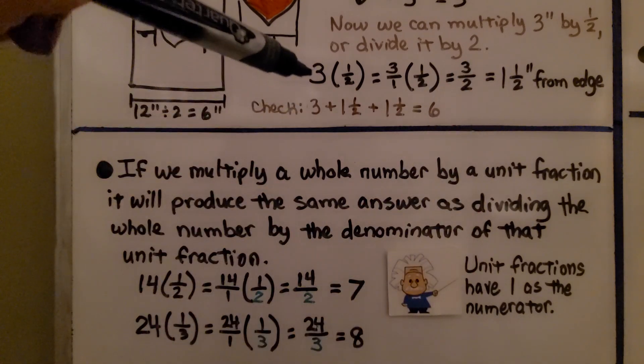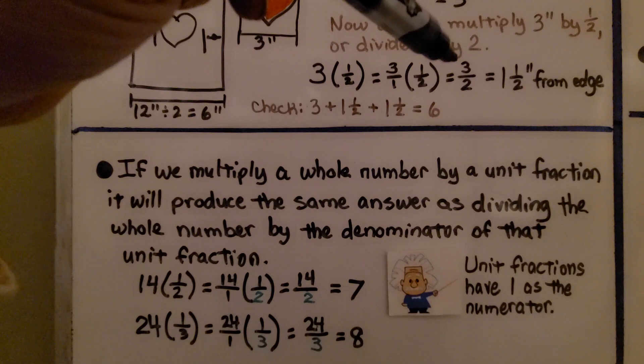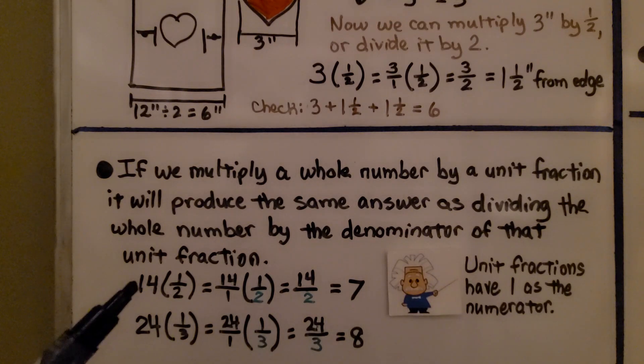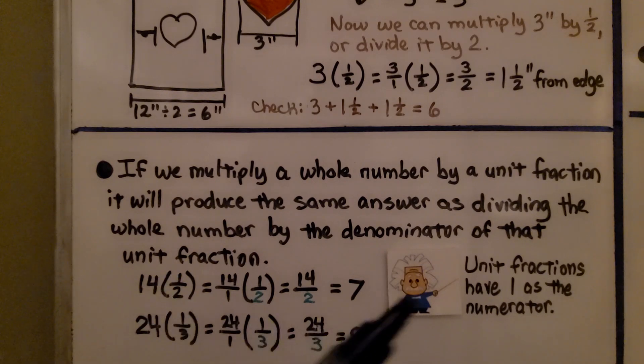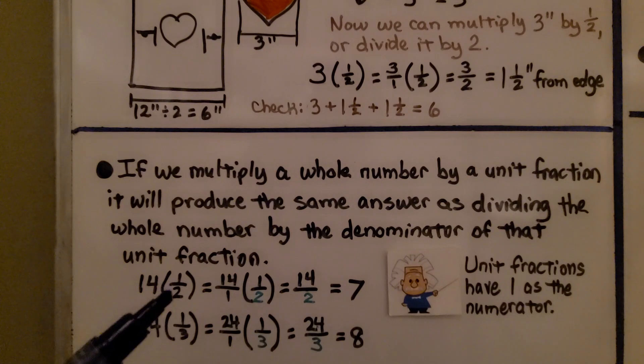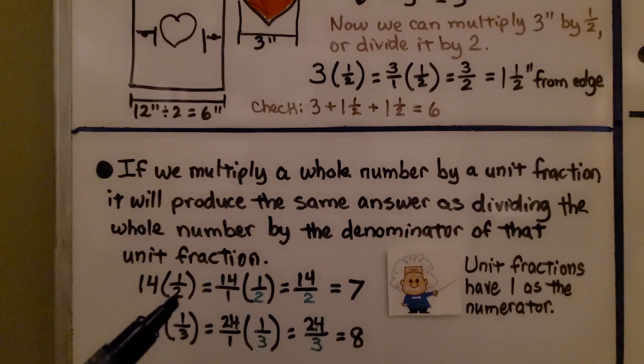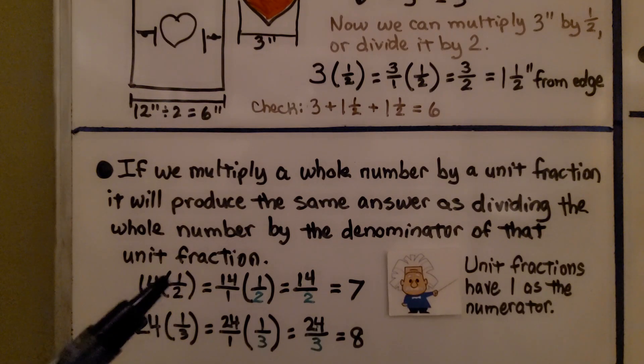The reasoning is: when we multiply a whole number by a unit fraction — remember, unit fractions have 1 as a numerator — it produces the same answer as dividing that whole number by the denominator of that unit fraction. So 14 times 1/2 is the same as 14 divided by 2, which is 7. And 24 times 1/3 is the same as 24 divided by 3, which is 8.